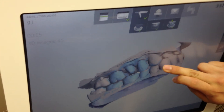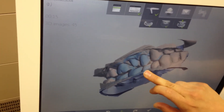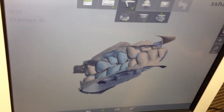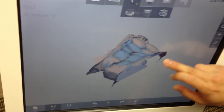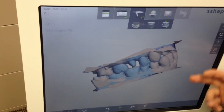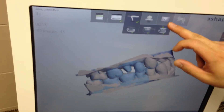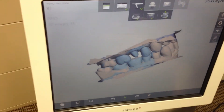Over here is my full model. What's nice about this is you can actually check your bite on here. Unlike conventional impressions, it's hard for them to check if the bite is actually correct — but over here they can check that. So you just take this file, hit this send button right over here, and it gets sent to the lab automatically.